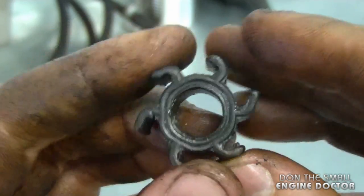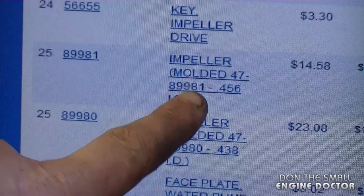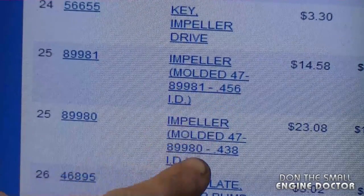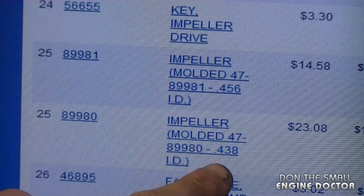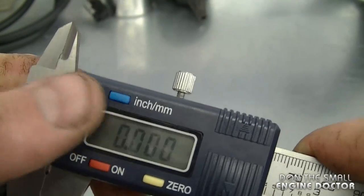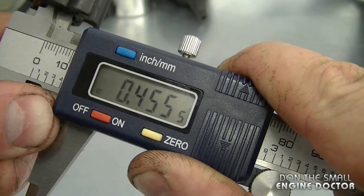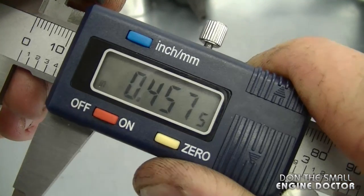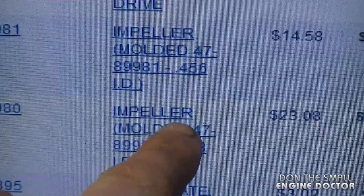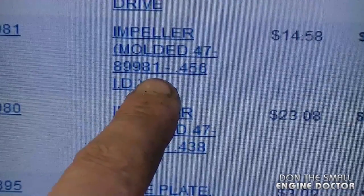Before ordering a replacement impeller for your Mercury outboard, I'll show you how to measure the inside diameter with a caliper, because there are two different impellers for these motors. On the parts list, one impeller is 0.456 inch inside diameter and the other is 0.438 inch. Measure to see which number your impeller matches. My digital caliper reads about 0.455–0.457, so I need part number 47-89981, which corresponds to the 0.456 diameter impeller.